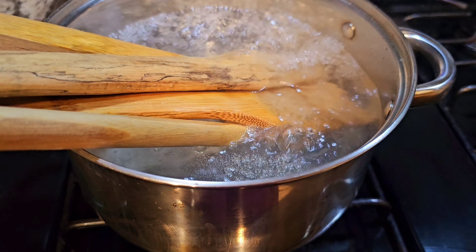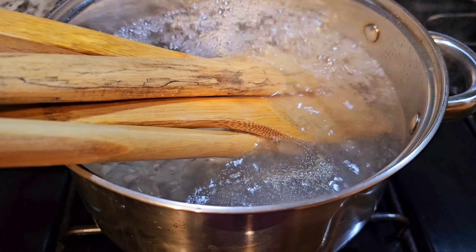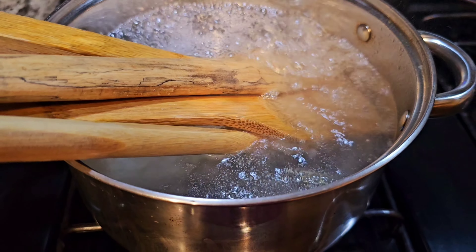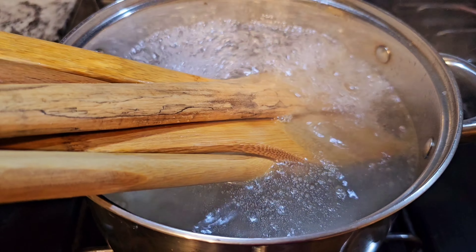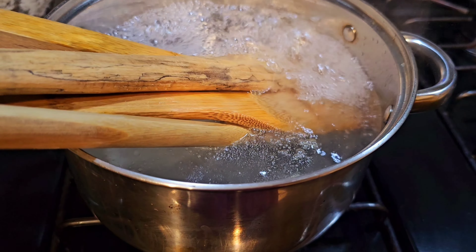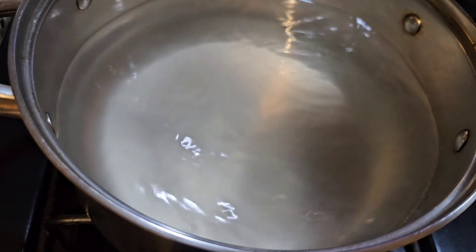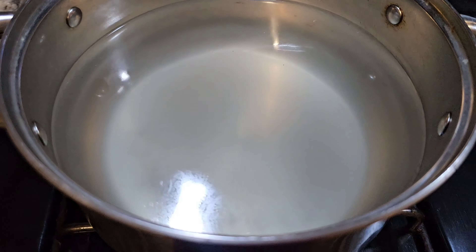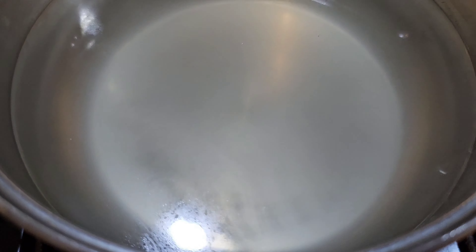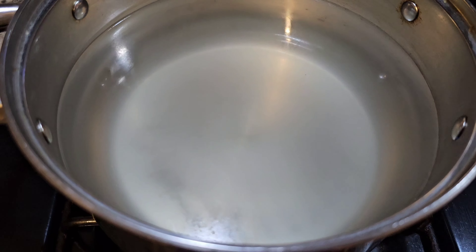I wanted to share a little bit of this knowledge. I hope this video has helped you or made your life a little bit easier. I do want to thank you for watching — you have a good evening, a good day, wherever you are, and stay blessed. Just look at my water after boiling for 10 minutes — you see how it's blurry? This is one way to clean your wooden spoons. It was a pleasure making this video. I hope you have a fantastic day. Bye.